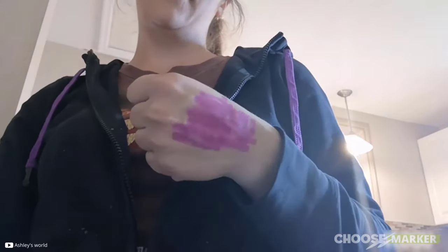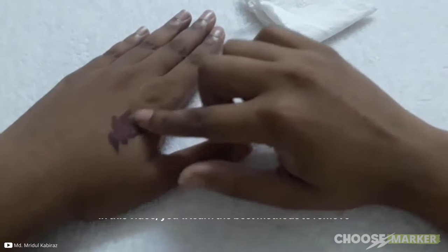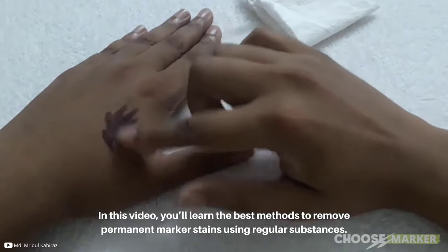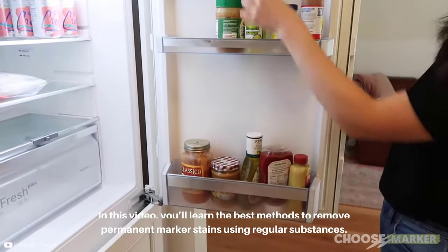Getting a permanent marker stain on skin and thinking about how to remove it? In this video, you'll learn the best methods to remove permanent marker stains using regular substances available in every house.